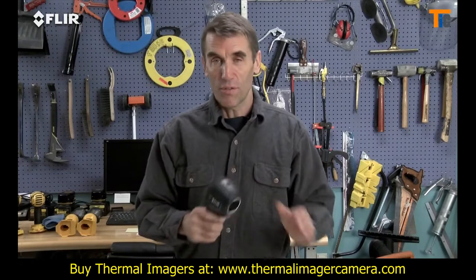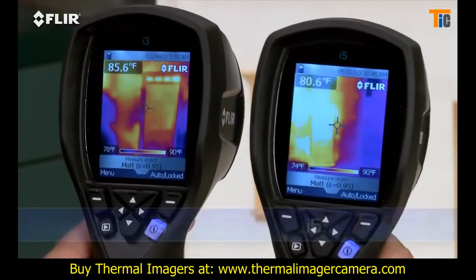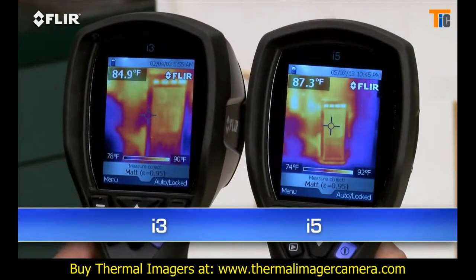Need more power? The FLIR i5 takes it up a notch. It's got a 100x100 detector that gives you over 2.5 times the temperature measurement and image resolution, or 10,000 pixels, plus a wider view to cover more area in one shot, and greater sensitivity to boost the picture quality.